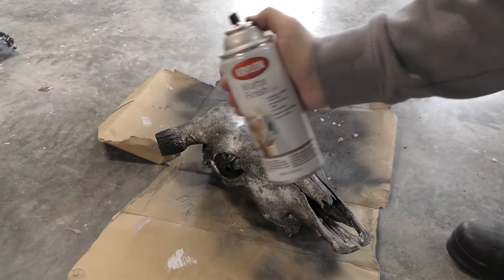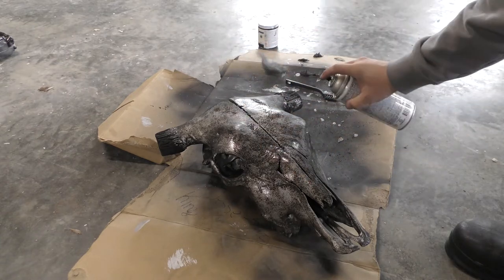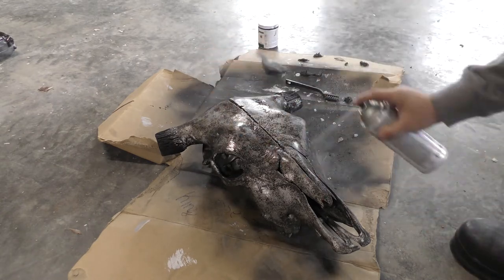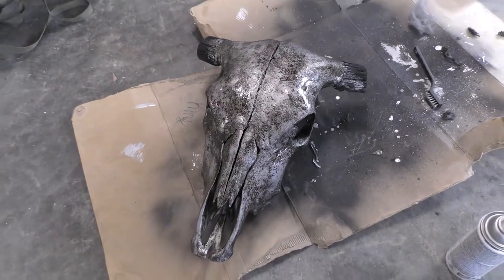The steel wool process is super time-consuming but it does add a lot of character to the skull and I think it looks really good. Now we're going to move into the final steps to finishing the skull up. In most cases you'd be finished off with that clear coat, but since it is a steer head, I'll show you how I put the horns back on and the few little finishing touches I like to add.